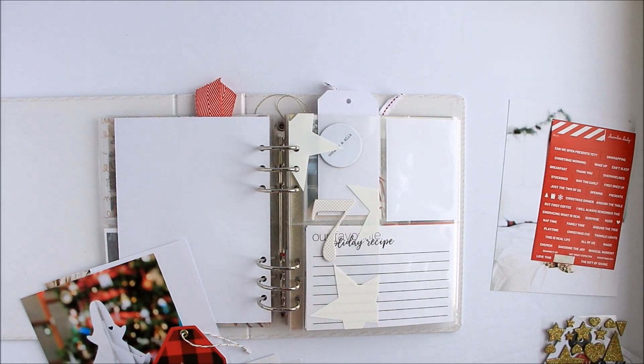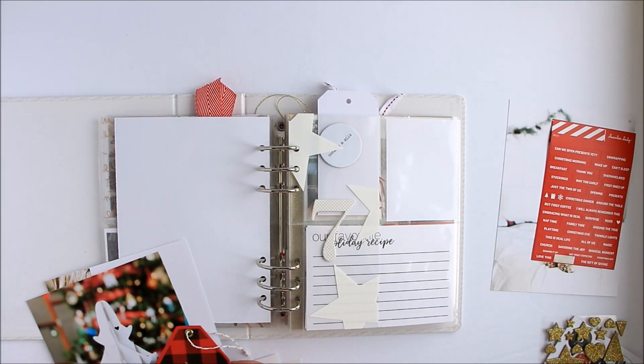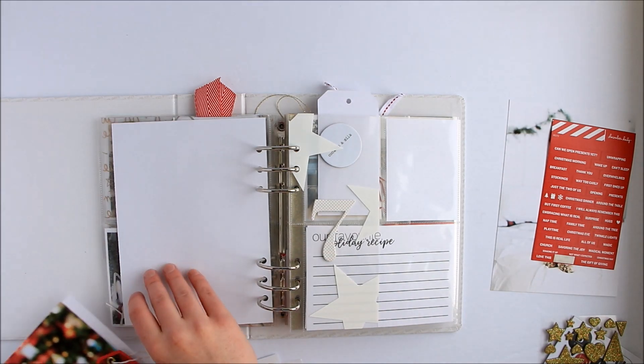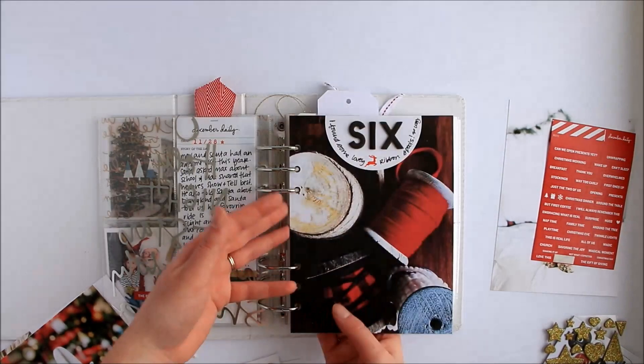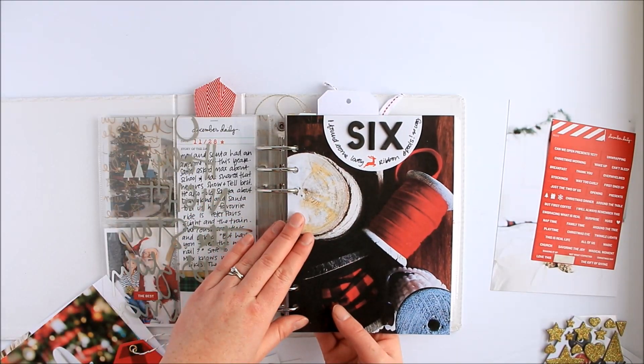Hi, this is Amy from PaperAndSpool.com and I'm back here today with my Day 7. On Day 6 I had just punched right into the holes a 6x8 photo.